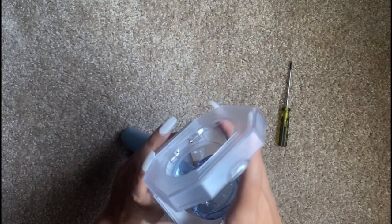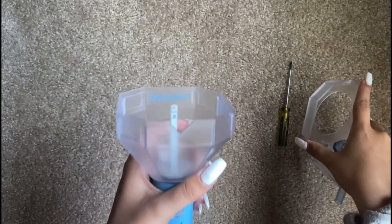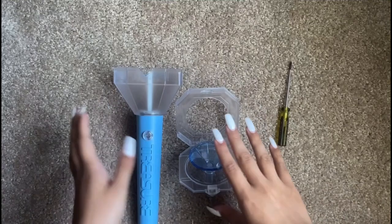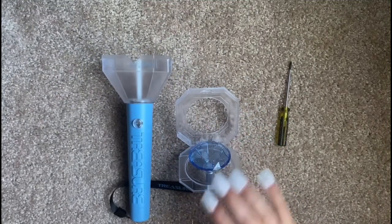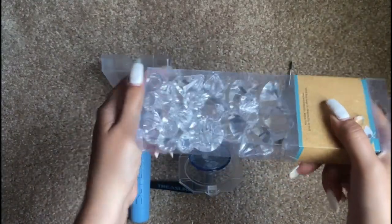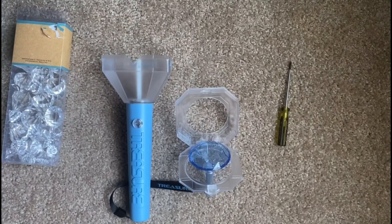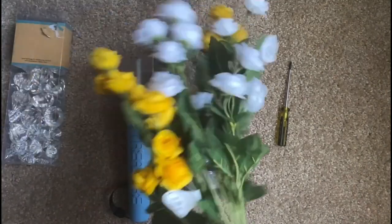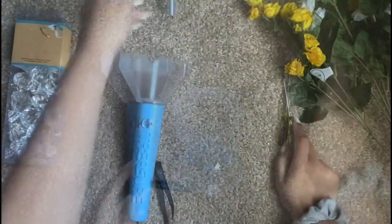That took me forever but I finally got it off, so now I will be decorating the inside. I went to the store and I bought cute little diamonds — because treasure, diamond — and then I bought small yellow and white flowers. Let's get started!